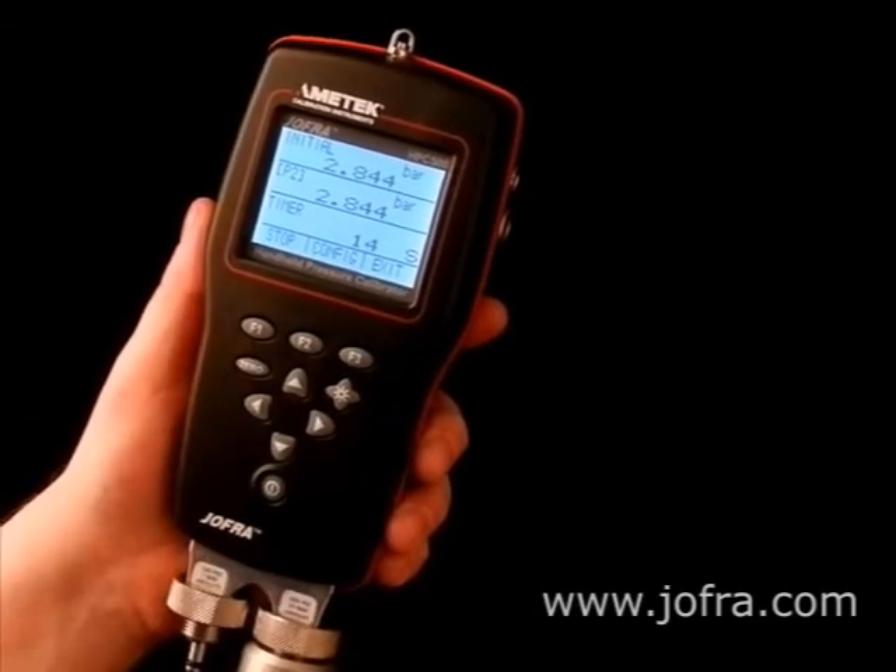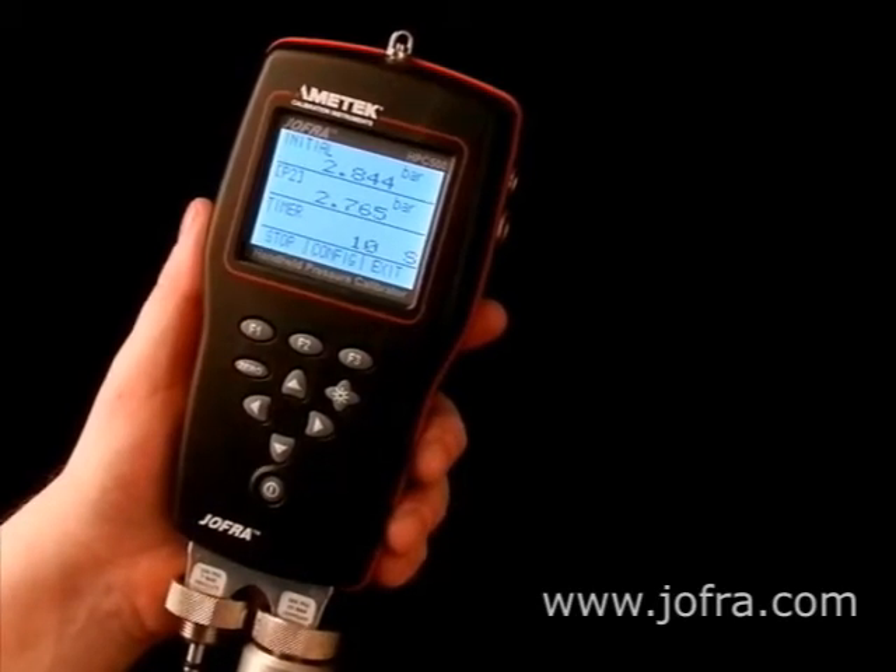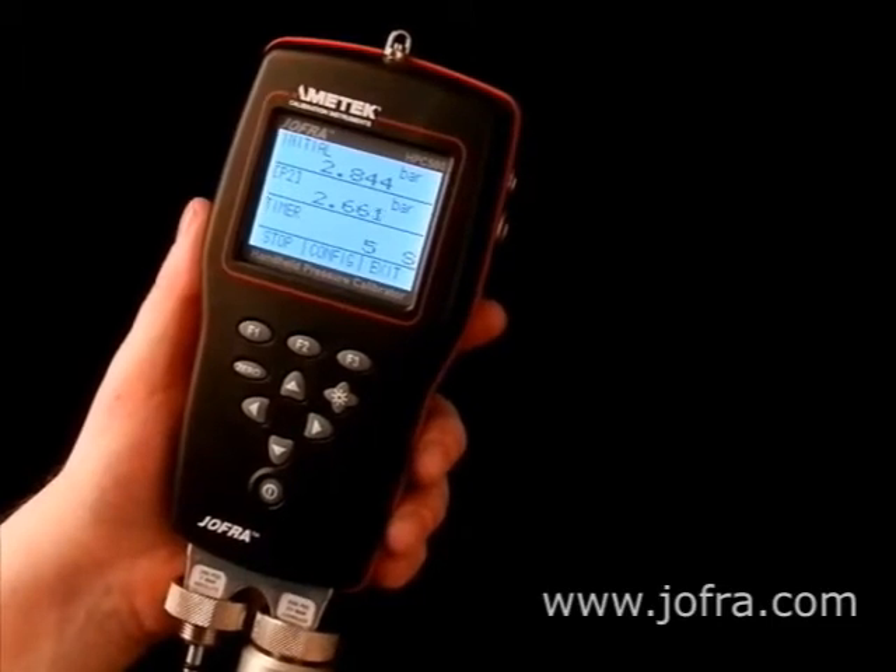Push the start button and the countdown actually starts now. At the end of the countdown the HPC will calculate the leak rates into leak rate per minute, like you see here.